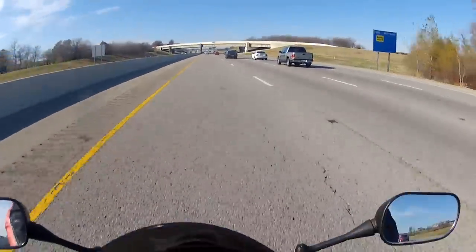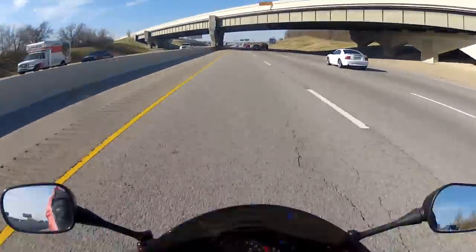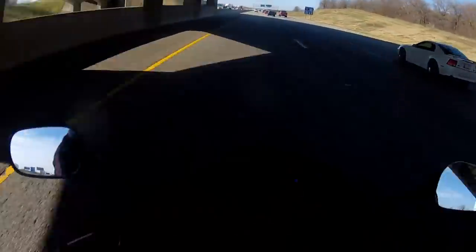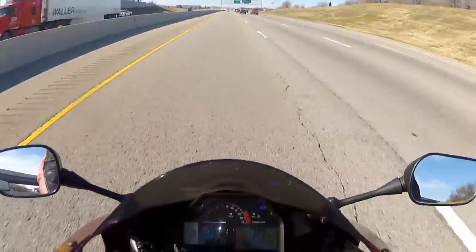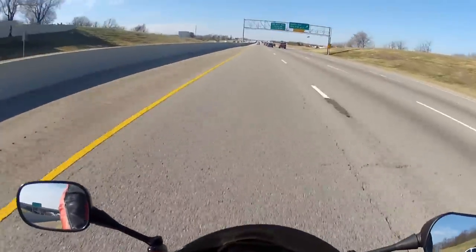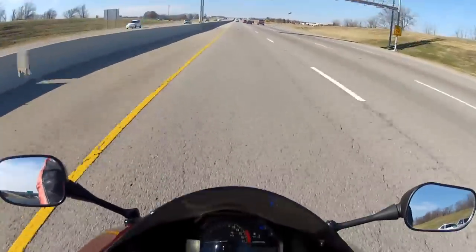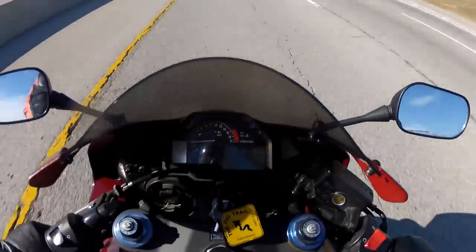Testing, testing — audio test at 75 miles an hour. Let's bring it down to 70 — audio test at 70 miles an hour. 65 miles an hour — audio test at 65 miles per hour.